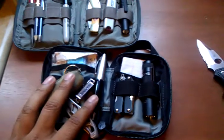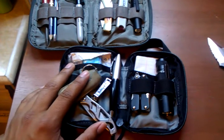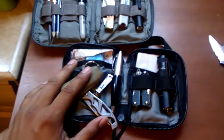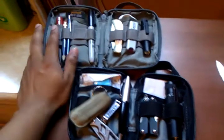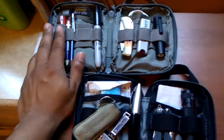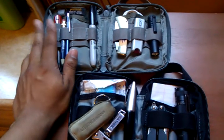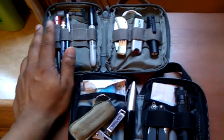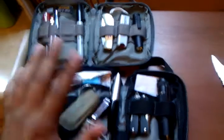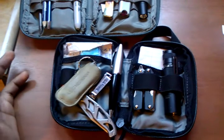I decided to purchase the Micro Pocket Organizer because I could fit less stuff inside it — just the things I know I could use every day. The Mini, by comparison, is more for work, since where I work you can use everything at different times. So the Micro is more for common everyday use. The first aid kit I've already had to use a couple of times.